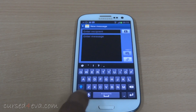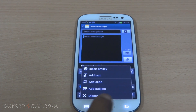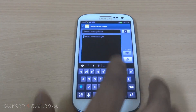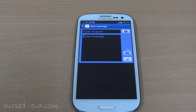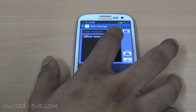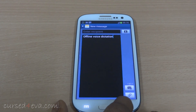The keyboard has also been revamped a bit and offline voice dictation has been added — this time around it works offline. I've just turned off my Wi-Fi and don't have my data connection active, and I said 'Offline voice dictation' — and there you see, it works pretty good.